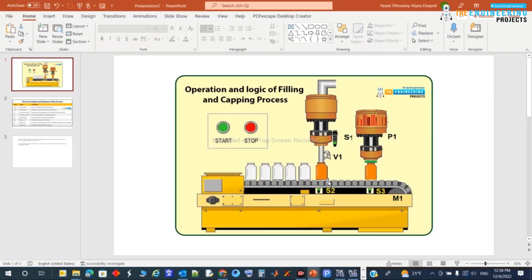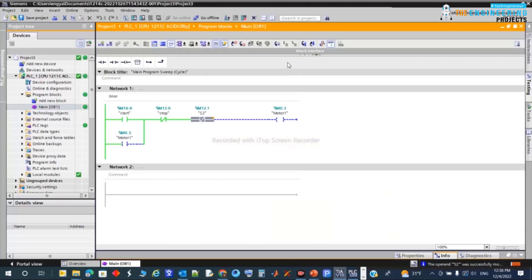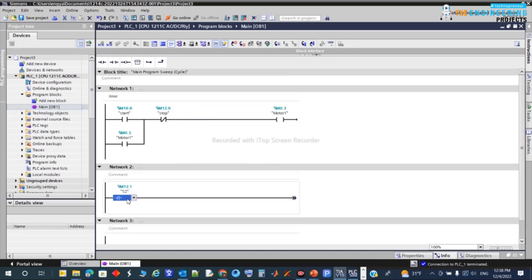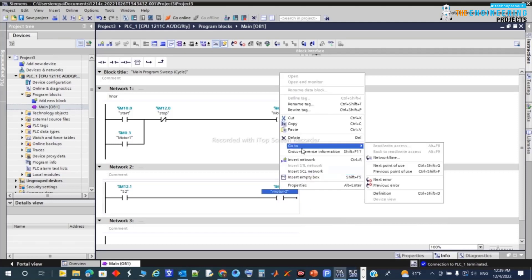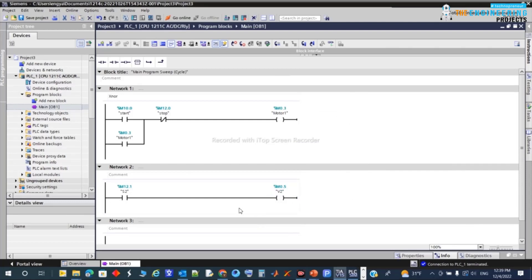That's straightforward. We add another rung: if S2 — normally-open contact — is on, valve V1 opens. I'll add a new rung with S2 contact and an output coil. I'll rename the output to V1 (the valve). But of course there will be a restriction — the valve shouldn't stay open forever.